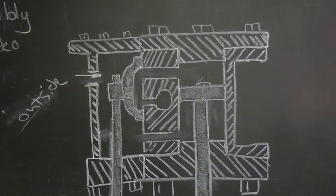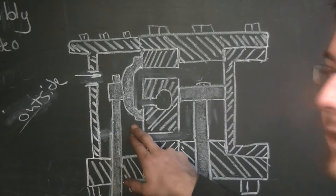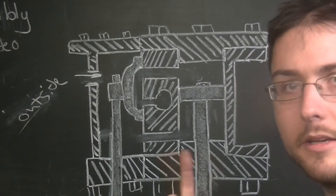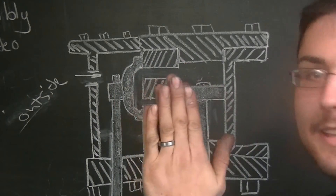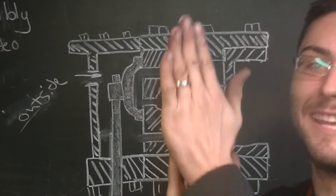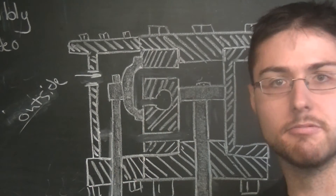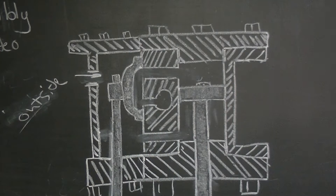With superheated steam, you can get extremely high pressures and temperatures, and both of those cause the slide valve to fail. At extremely high pressures, the slide valve pushes very hard against the face, making it difficult to get oil in. Without adequate lubrication, and with the force pushing against the wall, the valve starts to dig in as it moves and wears away the face. Beyond a certain pressure and heat threshold, the slide valve simply won't work for a superheated steam engine.